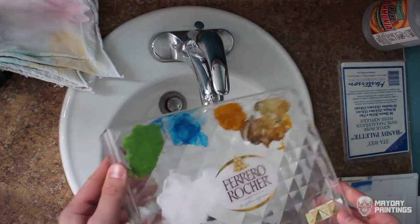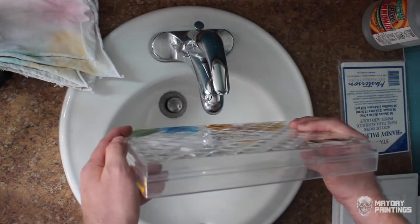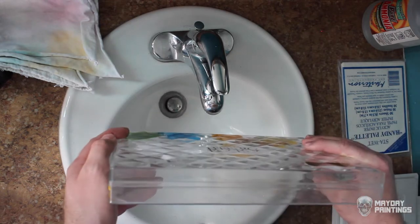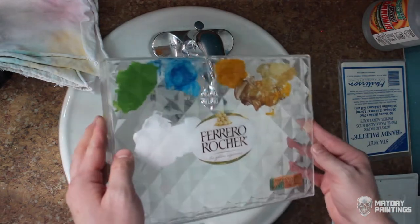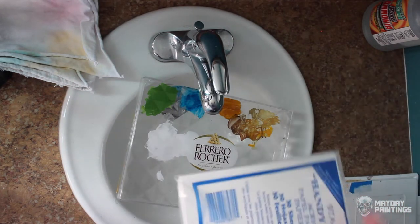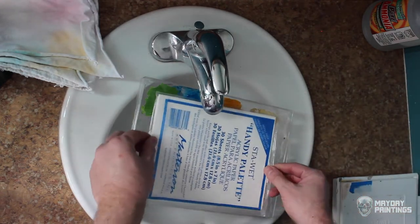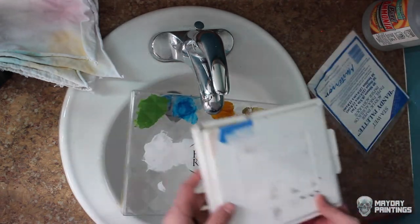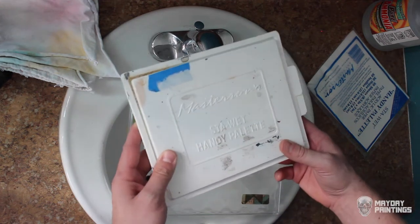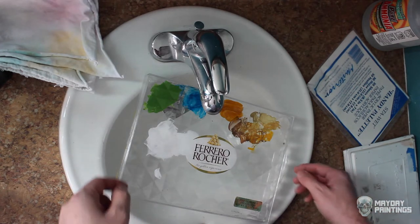It's pretty much perfect for a palette because it's flat, it's not very thick, and it's reasonably airtight. What's also convenient about this size is that it uses the Handy palette size paper pretty much perfectly. So that's the paper that you'd buy to use for this size palette. Here's how you go about turning this Ferrero Rocher case into an acrylic stay-wet palette.